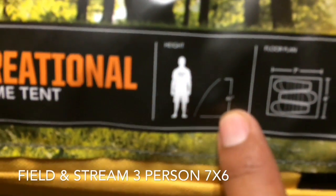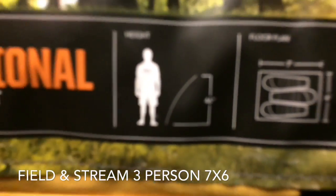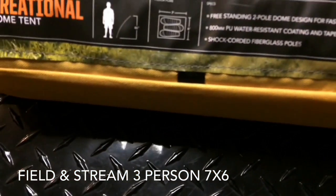One of the reasons that I like it is the center height. I don't think you can see it, but it's 46 inches. So that's good for me — that's what I was looking for.